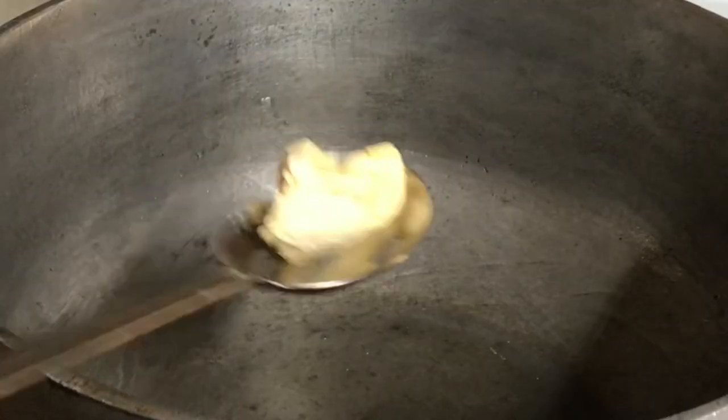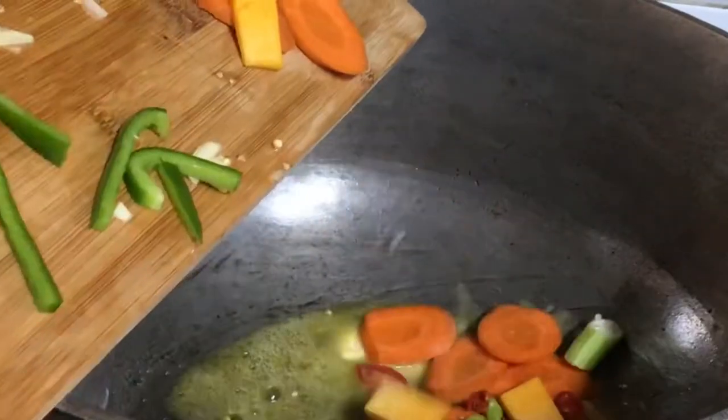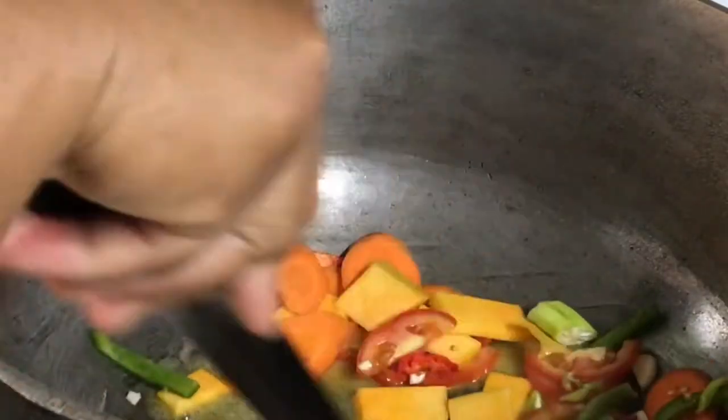Now get to your pot and put it on medium heat. Add some butter — and if you're health conscious, coconut oil would be ideal. Add all the fresh seasoning and veg and sauté that for a few minutes.